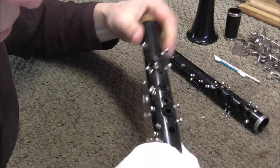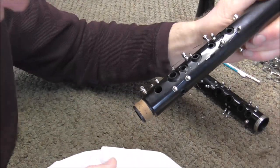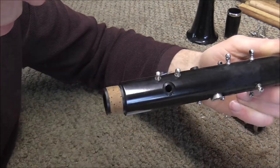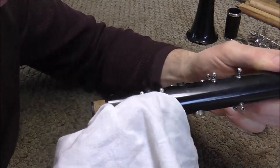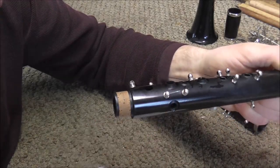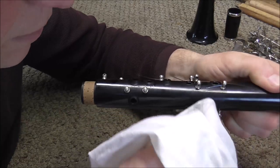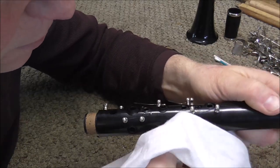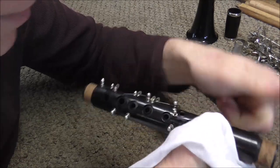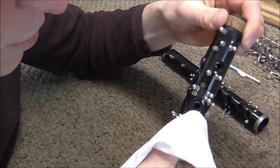The body of a clarinet is a little harder to clean. You need to be careful of the needle springs because those can poke you. When you're drying next to a needle spring, see which direction it points and go at it from the other direction. If you go at it from the same direction that it points, you'll probably end up getting your finger poked. Just clean and dry the body of the clarinet until it is dry.